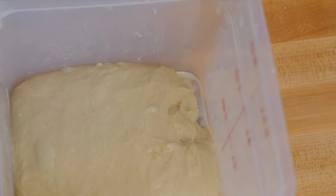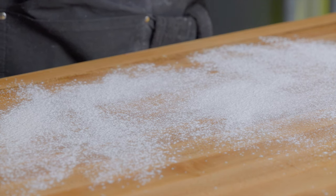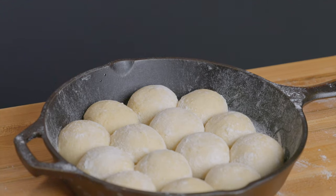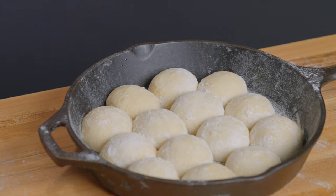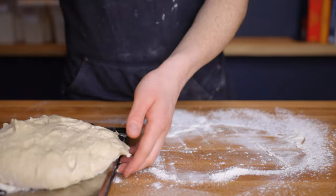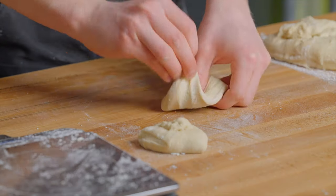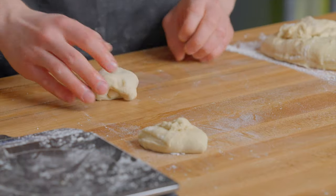Once that's the case it's time to start dividing and shaping our rolls. Generously flour your surface, then turn out the dough with the top side facing down. I like to bake these rolls in a 10-inch cast iron skillet, so I typically divide my dough into 14 pieces because they fit nicely that way. But you can divide it into as many pieces as you like depending on how big you want your rolls. To make them as evenly sized as possible, I like to weigh them out using my scale, though that's optional. Once you've got your individual pieces, shape each one into a ball.